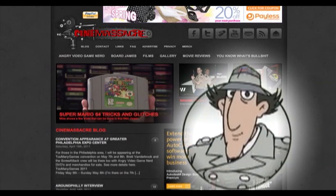Welcome to the internet website Cinemassacre. If you've never used an internet before, I will show you how.